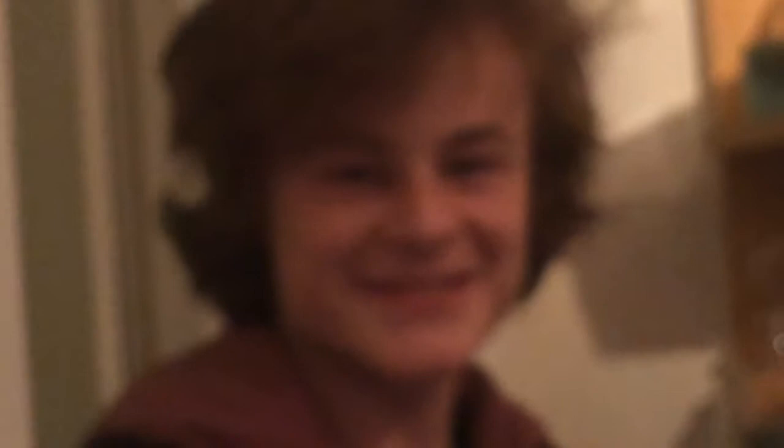My man over here knows what he's talking about when it comes to brown sauce. I'm going to pour it. See how it just squirts out? Mix that up a bit. Look at that — we've got ourselves the base for some fake blood.